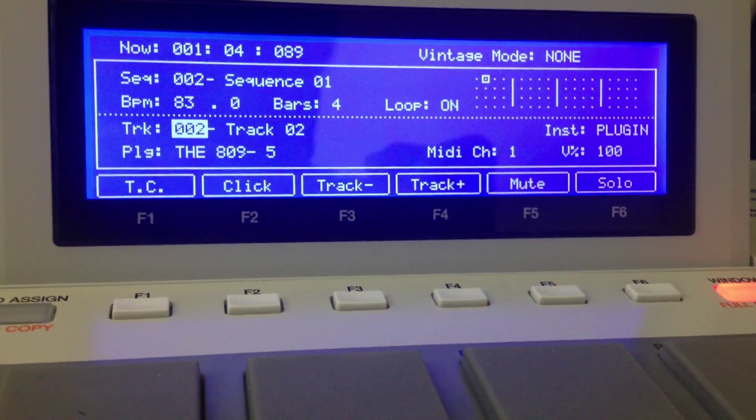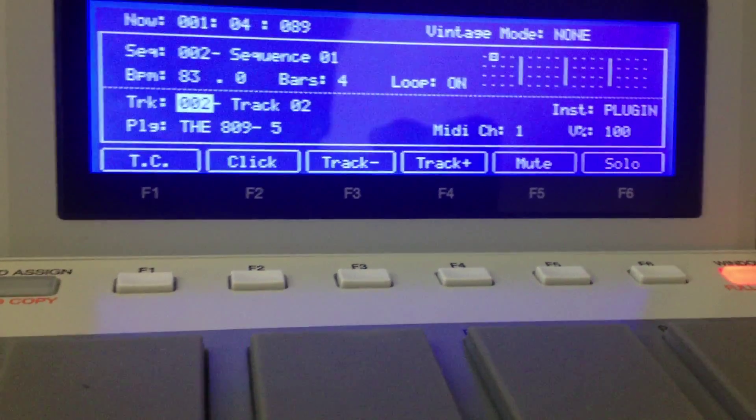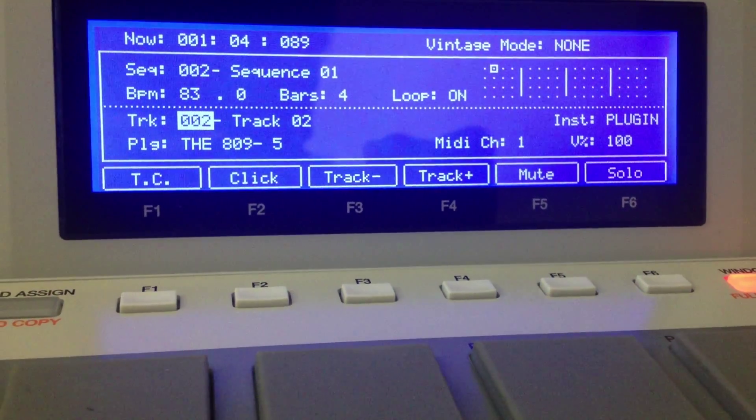What's going on YouTube, DJ K coming at you with a quick video. Using an iPhone to do this video, so you won't hear any sound from the Akai NPC on this video.